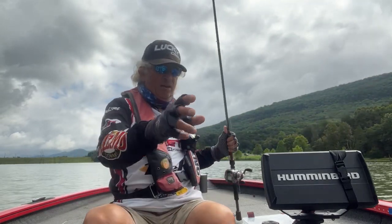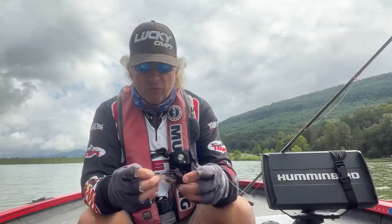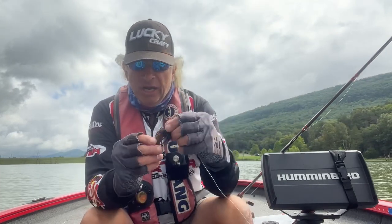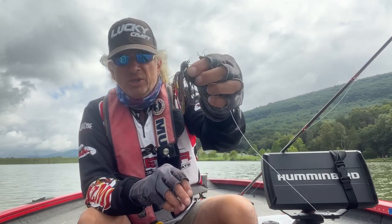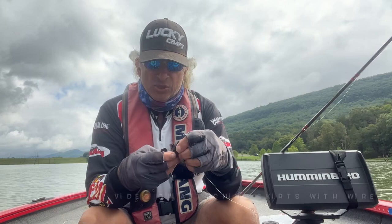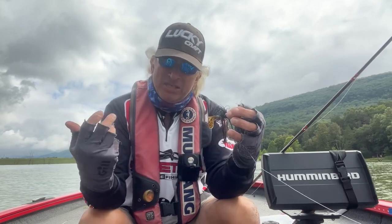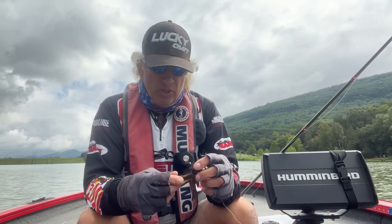The bait I'm using today is the Ultra Vibe Speed Craw as my trailer. My skirt pattern is basically peanut butter and jelly with a black and brown strip — two strips — held in place with wire so the skirt doesn't come down. Everything about this jig is full contact, it's got to be perfect. You can't have a skirt coming off or baits coming off, or it'll make for a long day.